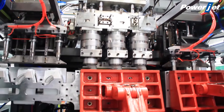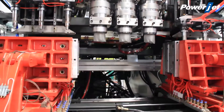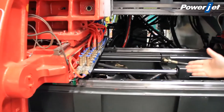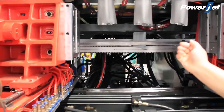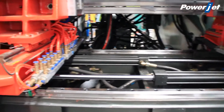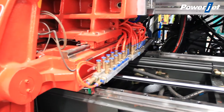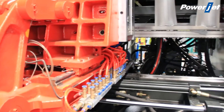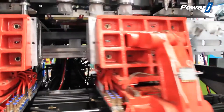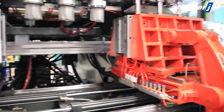The advantage of this U machine is its linear design — linear carriage up and linear carriage down. In this way, the cycle time will be much faster. You can see it's a linear carriage up and linear carriage down.